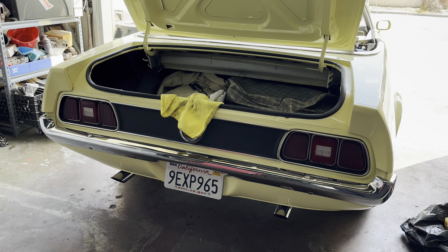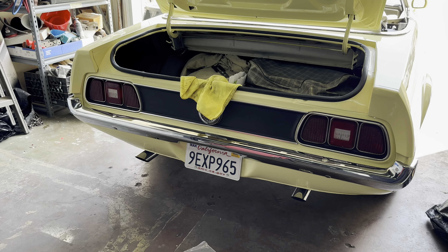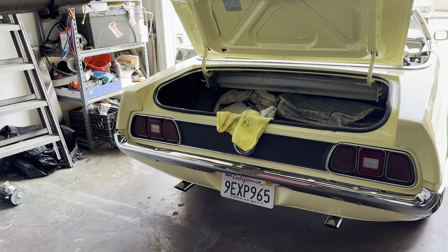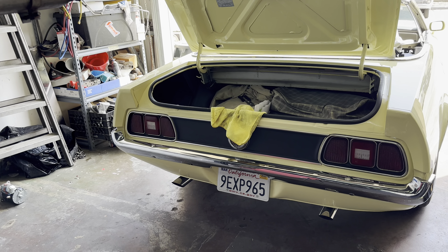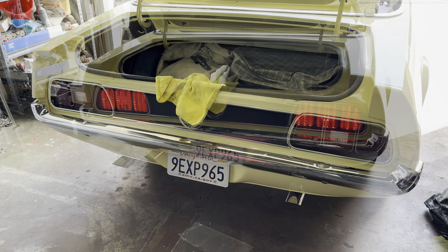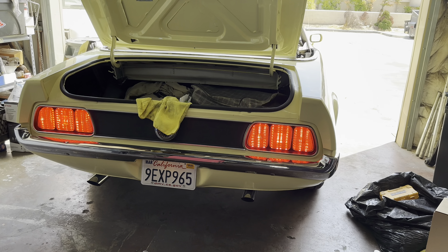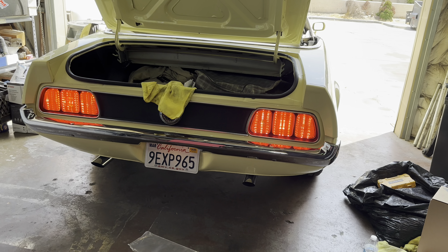I'm gonna do a little test. I know the turn signals aren't gonna work properly yet because we don't have everything wired and we don't have the correct flasher. But we can do the clearance, the tail lights, the brake lights, and the reverse lights. So here we go — there's our tail lights. Xander's gonna hit the brake pedal right now. Holy crap, those are bright!